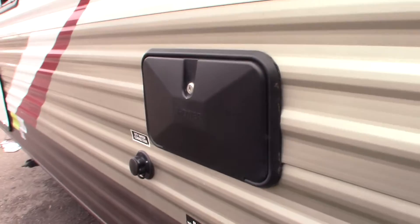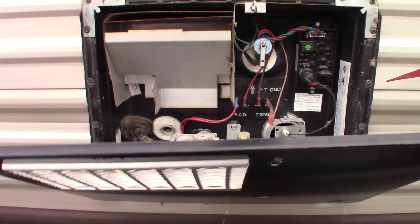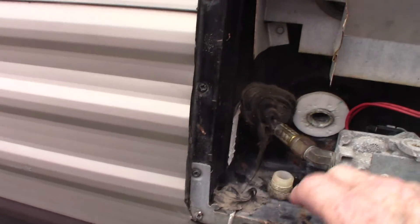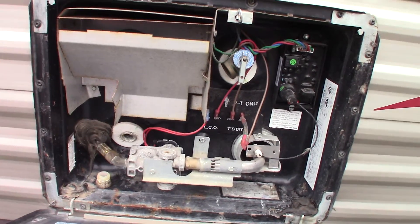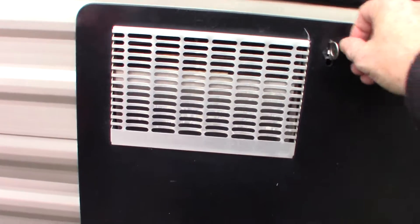Your dump valves are down here. That's an outside shower slash sprayer. This is your water heater right here. It's drained right now, so you have a drain plug right there — it's empty. The switches are operated inside. Make sure you fill the tank before you turn it on in the springtime because it's winterized right now and it's empty. Always make sure that you fill the tank before you use it.